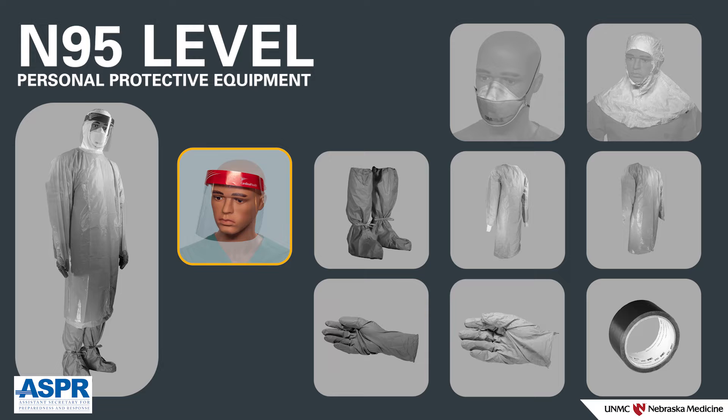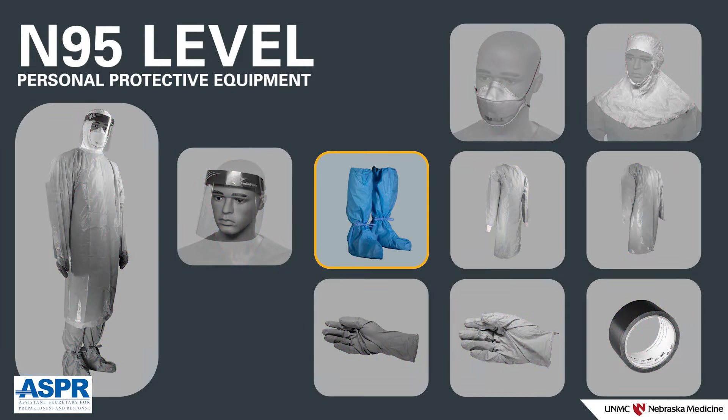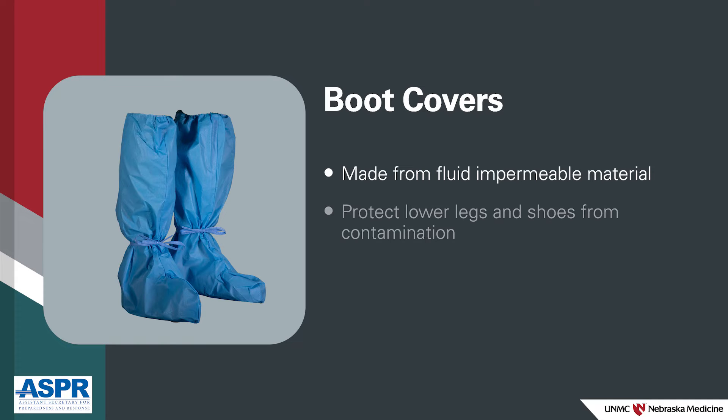Face shield — the face shield will protect your face and mucous membranes from splash or droplet particles. Disposable boot covers — the disposable boot covers are made from fluid-impermeable material and are worn to protect your lower legs and shoes from contamination.